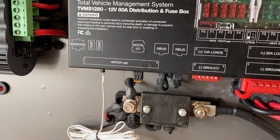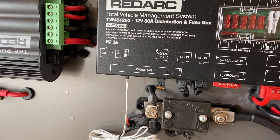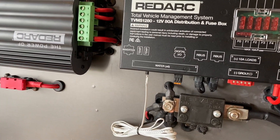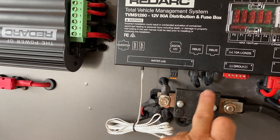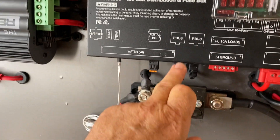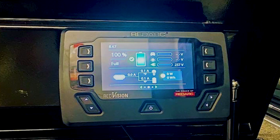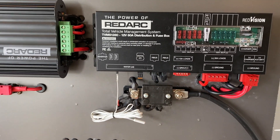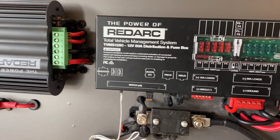Now the next thing we need to talk about is the bus system on this, and that allows data to be read and written to the system. That data is all of your solar feeds in, your battery condition, what's charging, where it's charging from, and the amount of charge in your batteries. It also allows you to control your outputs. Basically with wiring of that, you've got a wire that comes out of your battery management sensor, goes into your battery charger, then comes out of your battery charger into the distribution box, and then out of the distribution box to the RedVision screen, where you terminate it. If you don't terminate it, you can daisy chain on more screens if you want multiple screens in your vehicle.